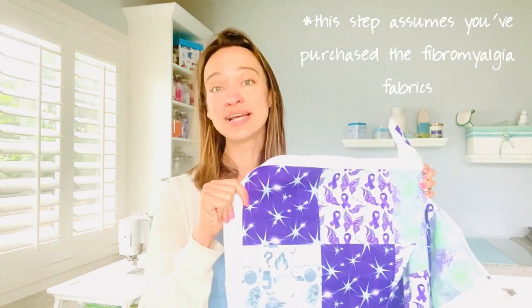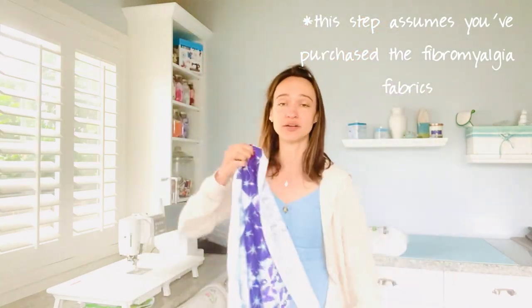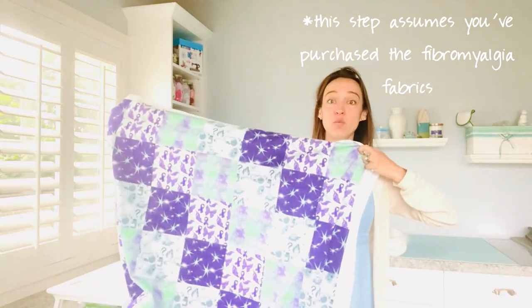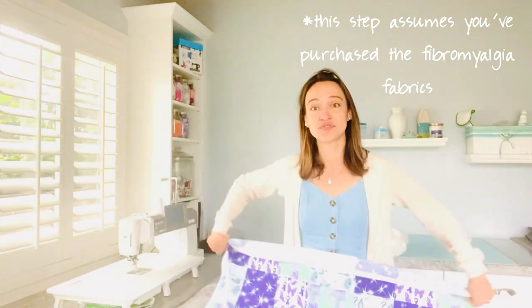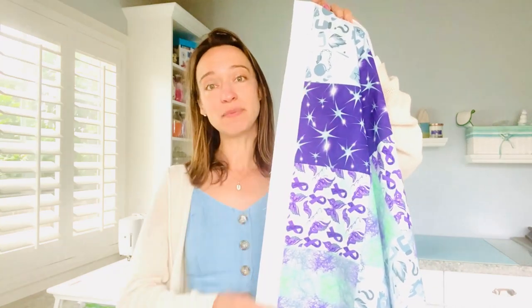The first thing we're going to do is trim away most of the white fabric on both the front panel and the back panel. A note: if you purchased more than one panel — this is a yard of fabric width-wise — it makes a really good blanket just for throwing over your legs. If you want a full-body blanket, you'll want to purchase two yards. Since it only comes in individual one-yard panels, if you've purchased two yards your first step is to sew your first yard to your second yard.